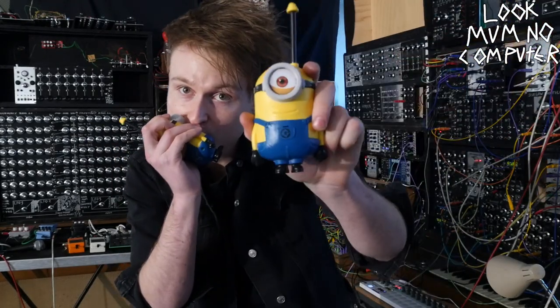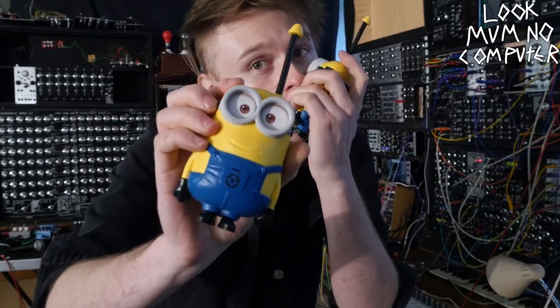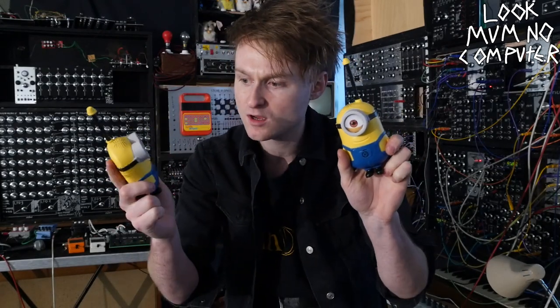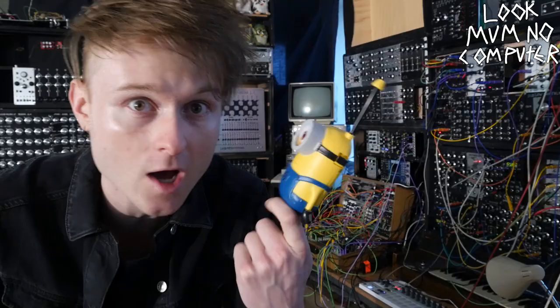Hello again, I'm Look Mum No Computer and this morning I picked up these little guys. I found them in the bargain bin and I was like, wait a second, these guys talk to each other and they've got microphones and speakers in both of them. So why don't we turn these into a wireless system? I don't know whether this is going to work, so let's give it a go.